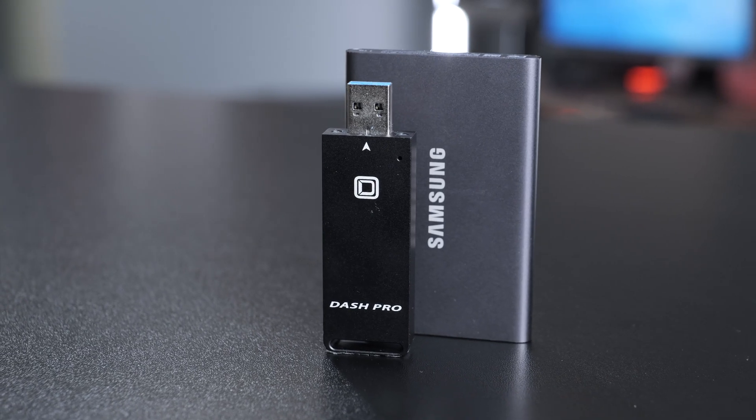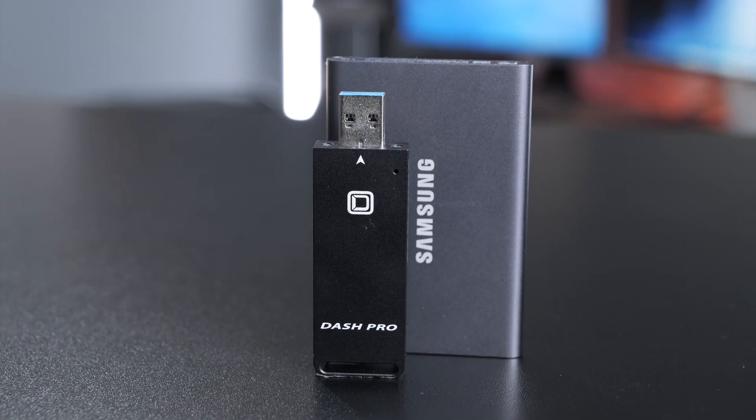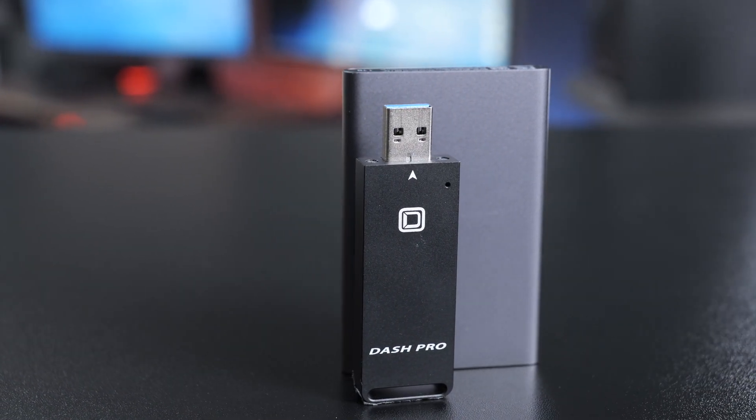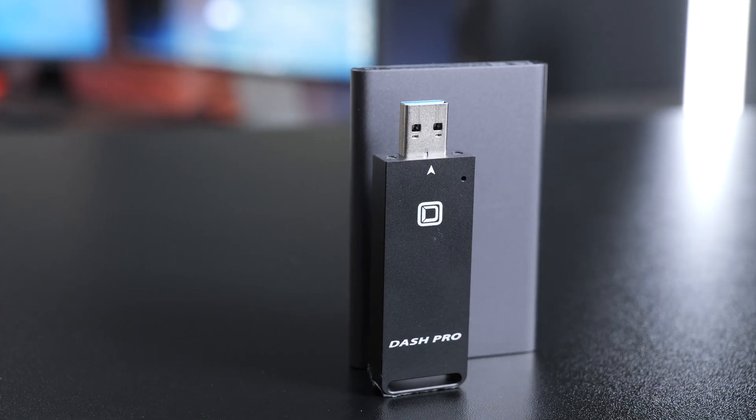The Dash Pro is really for a user who wants SSD speeds without the size and cable of a traditional SSD. I find it's a really nice size to just leave on my desk or keep in my backpack whenever I need to move files on or off my computer, especially for freeing up a little space.